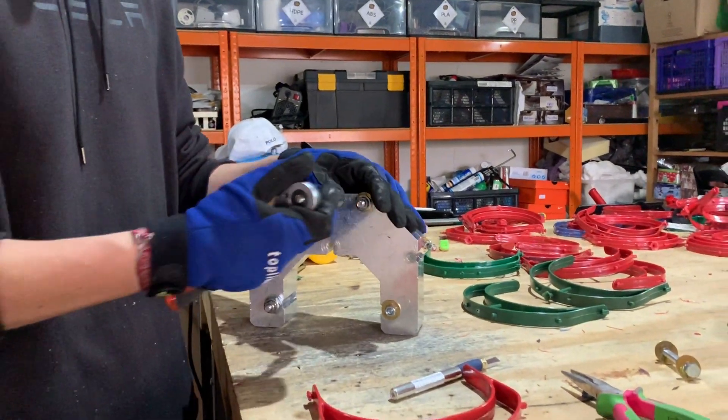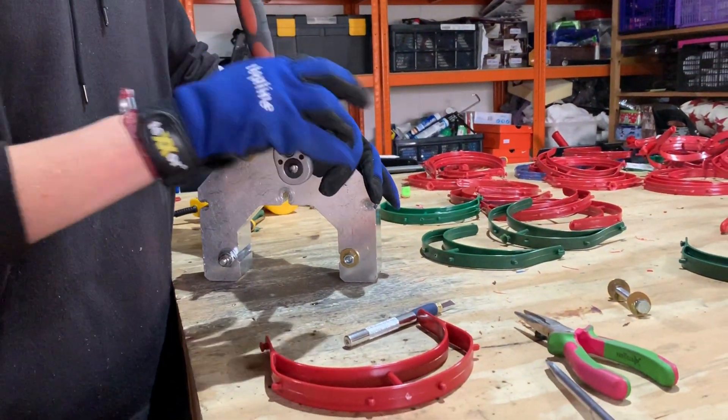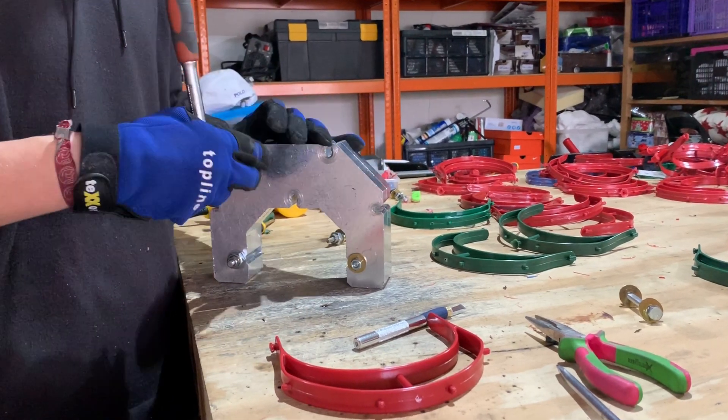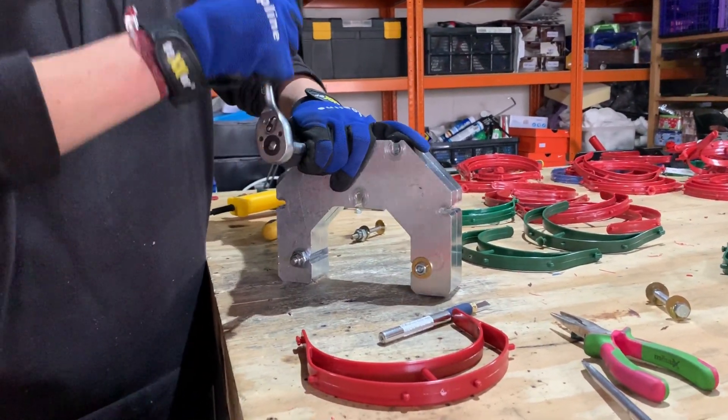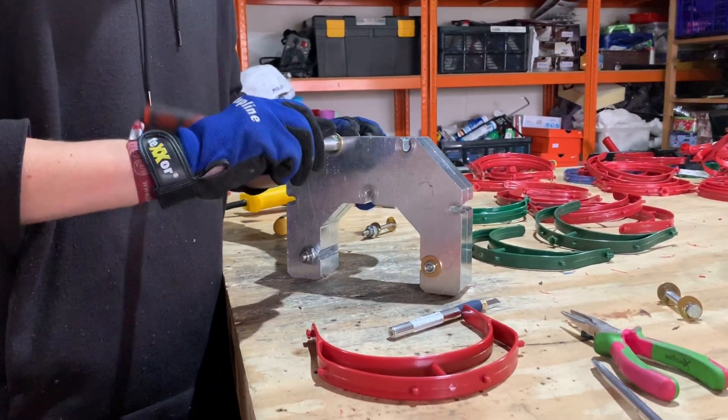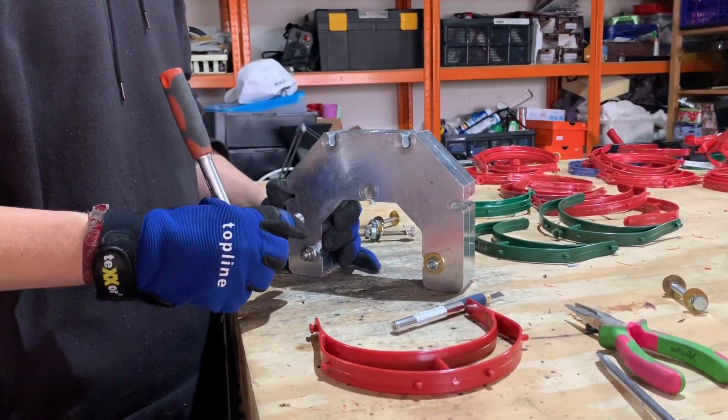Now it's in our mold, and while I open this, Johannes can already refill the injection machine using new ammunition that we extrude just minutes before filling it in, so it's still hot.